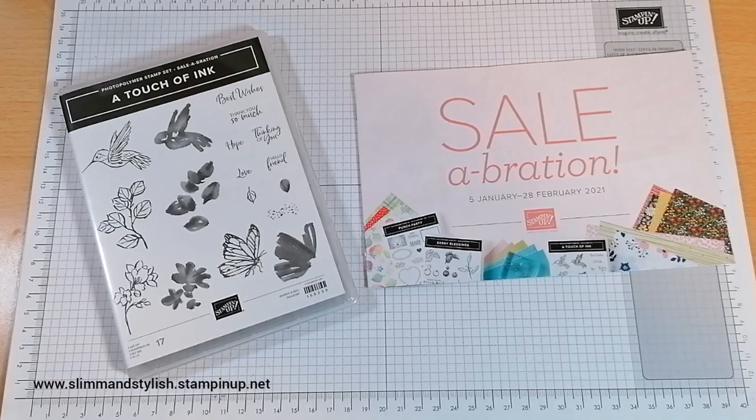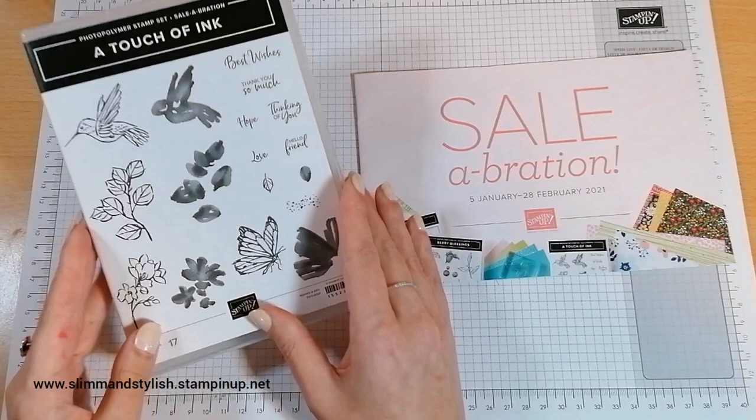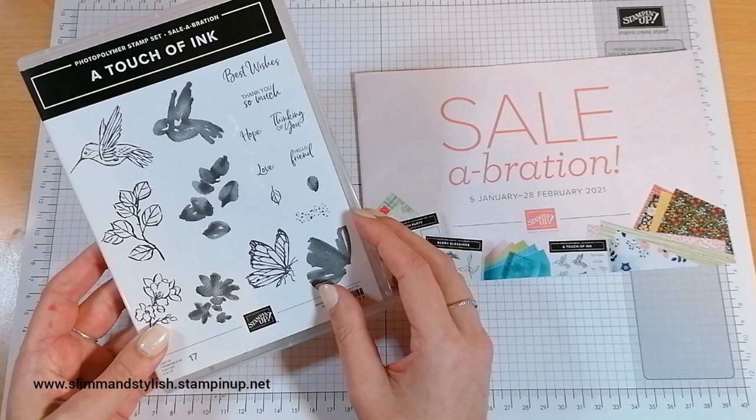Hi there everybody, it's UK Independent Demonstrator Halsey here from SlimAndStylish.com. Thank you very much for joining me today for another midweek mini-series. Today I have taken the A Touch of Ink Photopolymer stamp set and I'm going to create three cards with this stamp set for you.